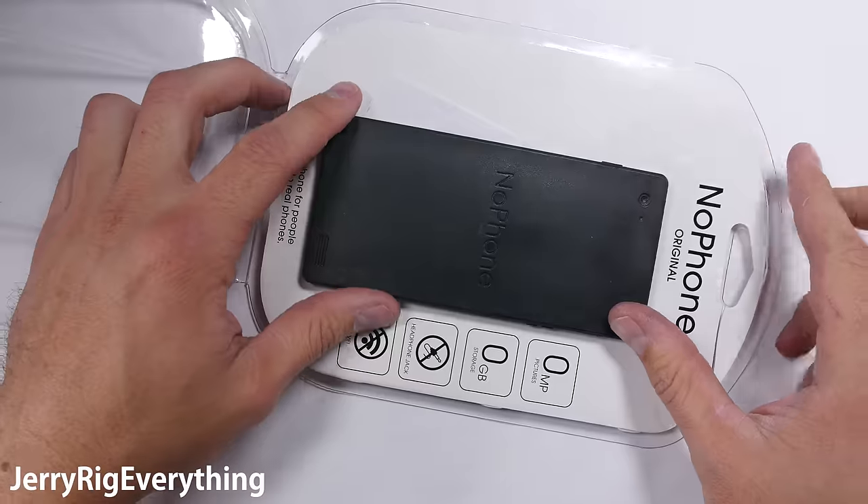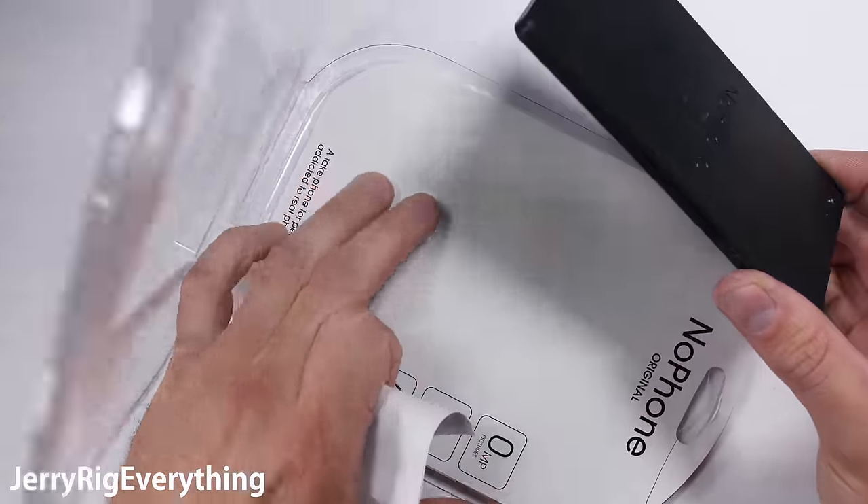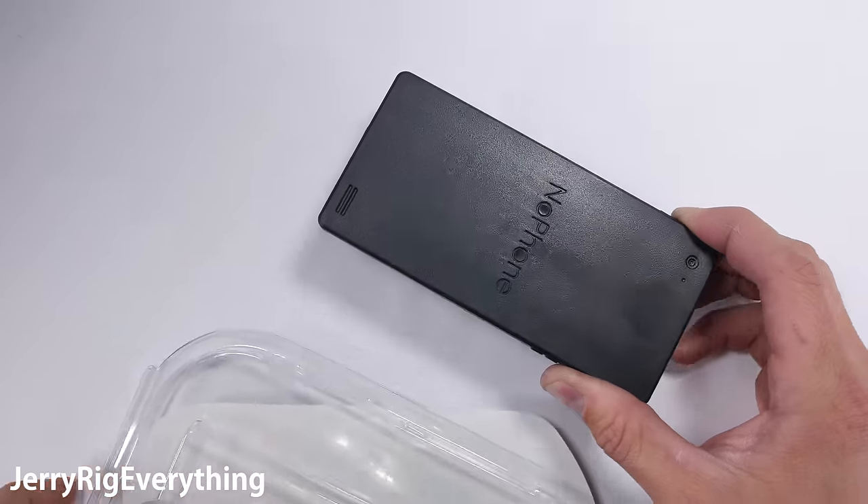With zero gigs of storage, no Wi-Fi, and a solid black display, the specs are interesting enough. But is it durable? That's what we're here to find out. Let's get started.